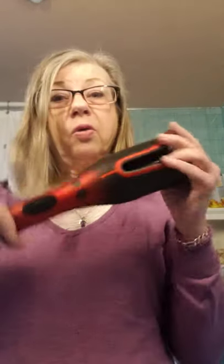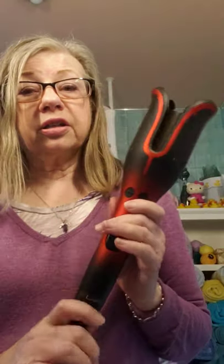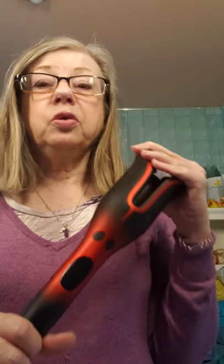I'm Pam and I'm an Avon rep and team leader. I wanted to take a couple of minutes this morning to show you the new tool that Avon has come out with. We're now carrying the Chi hair care products because we are owned by the same company, LG, as Chi, and we are in a partnership with them. So we have a few of the Chi tools.